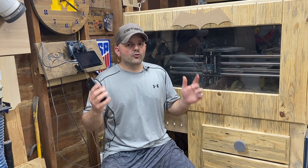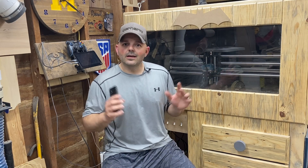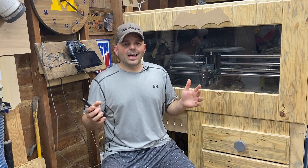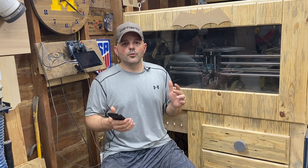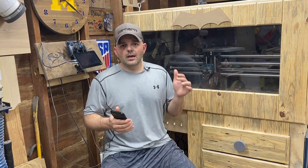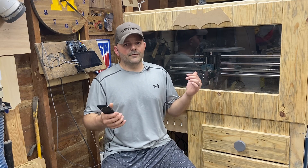Hey guys, what's going on? So you've crunched the numbers, you've gone through the budget, and you realize you can afford that CNC — congratulations, you're absolutely gonna love it. One word of warning though: something that I didn't know, something I wish I knew when I bought my CNC, were all the costs that are gonna pop up along the way that you're probably gonna need to buy.